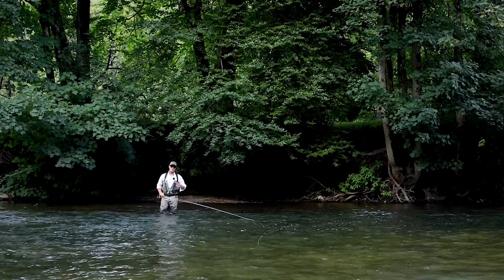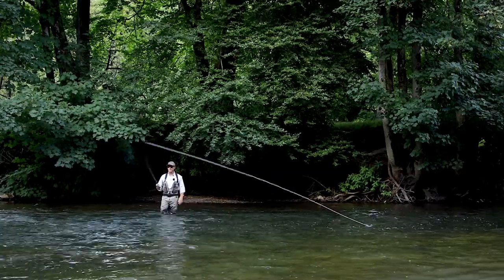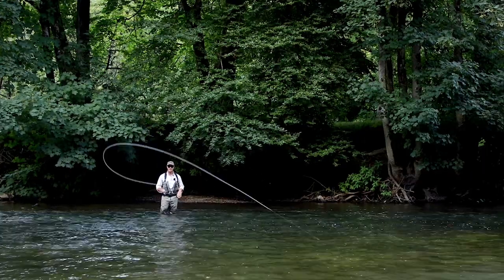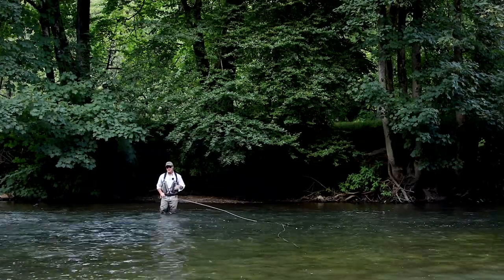In this tutorial we're going to be focusing on another get out of jail cast and it's called the steeple cast. I remember looking at Hugh Falkers' book Sea Trout Fishing and he talked about the steeple cast and I just could not understand how it was done. Now I do and I'm going to show you.